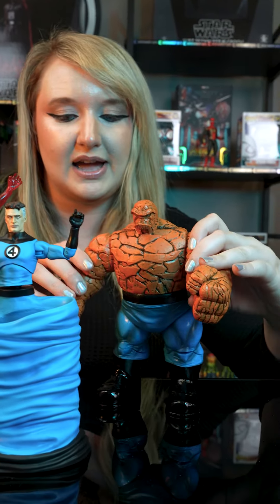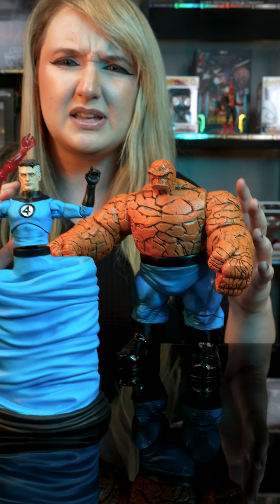And then of course, last but not least, the Thing. You can go ahead and move him in any shape or form. They're in their battle stances, but we need a villain to defeat.